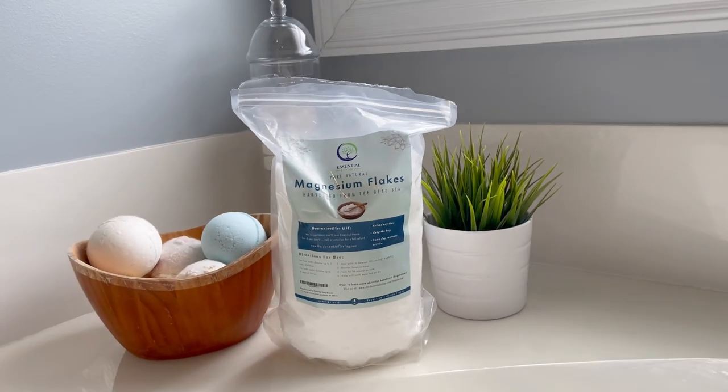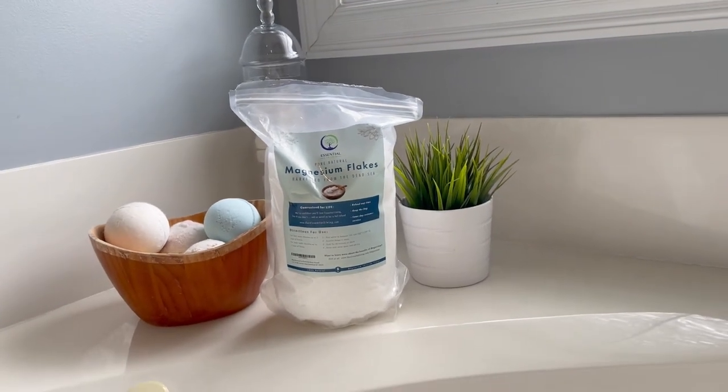They're great because you get six pounds of magnesium flakes, so it lasts forever. Now with this bag, you can also make your own homemade magnesium oil spray. I actually have a video on that, you can check that out.